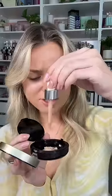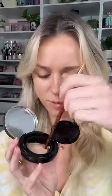I also want to add a little bit of the L'Oréal True Match Hyaluronic Acid Serum — I don't know why, it just feels right. We have so much product in there now. I'm just gonna mix it all together, then take the sponge and put it in there.